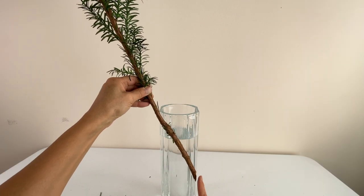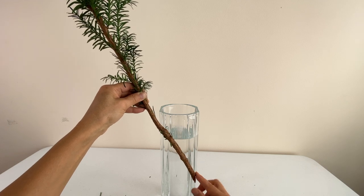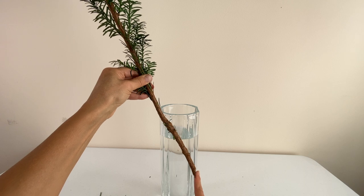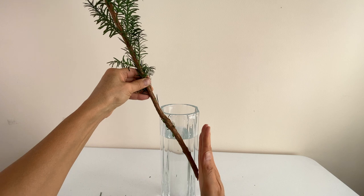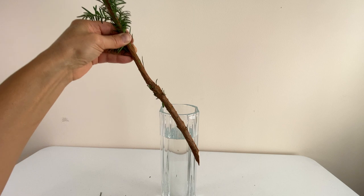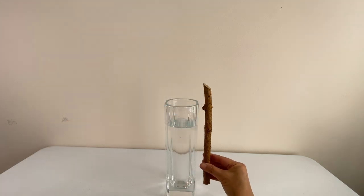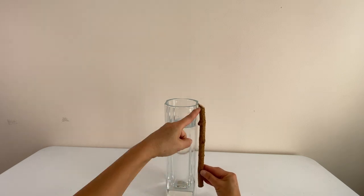Hold shin outside the vase at the angle you want to position it. If you want to place shin at this angle, this is how long the stem should be hidden in the vase. Determine the angle at which the end of the branch touches the inside of the vase, and cut the branch at that angle. You want to maximize the surface of the stem that touches the inside wall of the vase. In order to place shin at the desired position, you use soegi, a supporting stick.